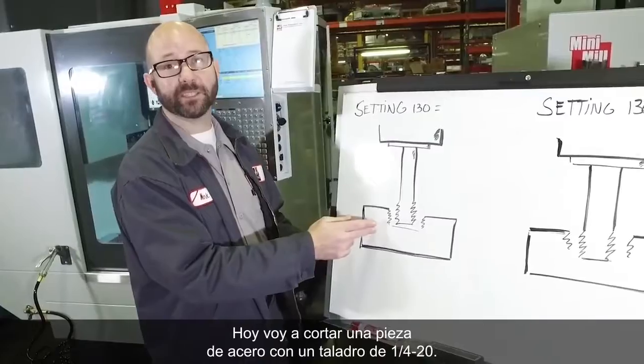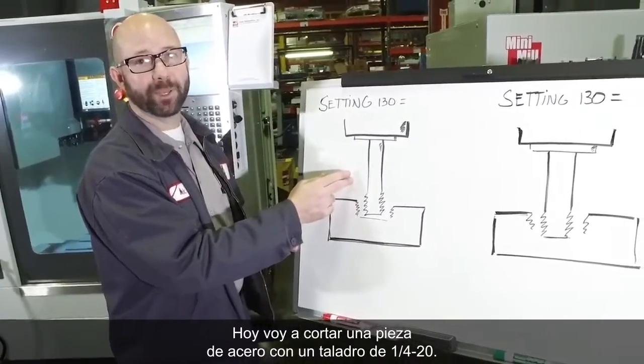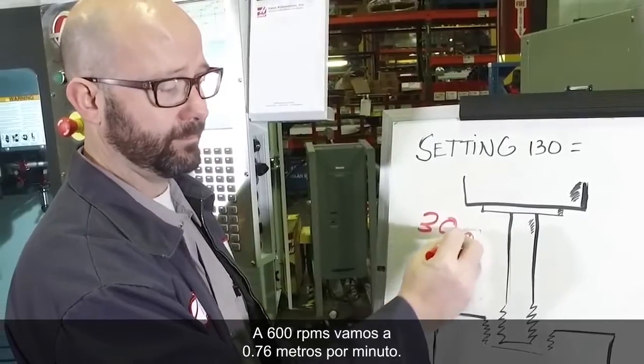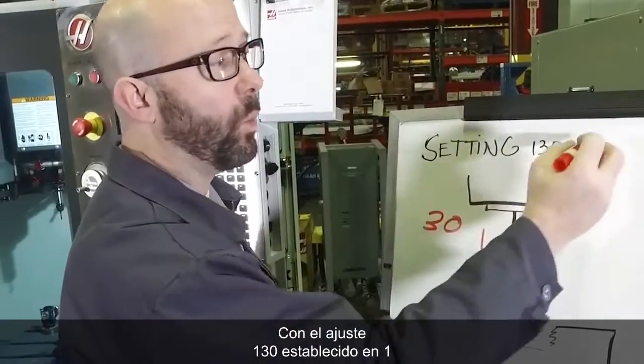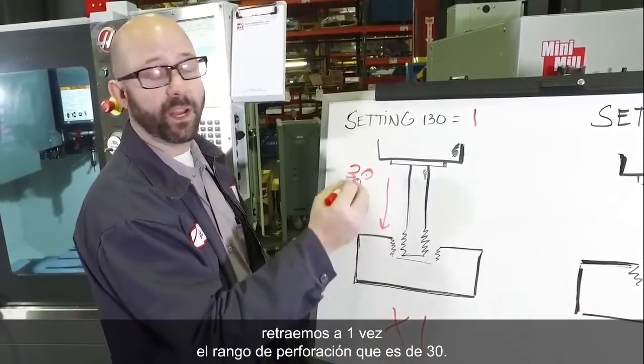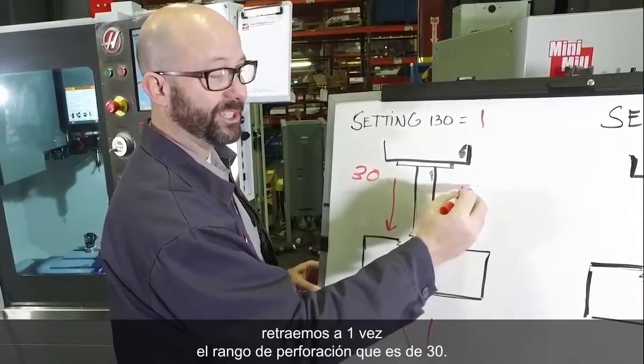Today I'm cutting out a piece of steel with a quarter-twenty tap at 600 RPMs, and we're going 30 inches per minute. With Setting 130 set to 1, we're going to retract at one times the feed-in rate, which is 30.